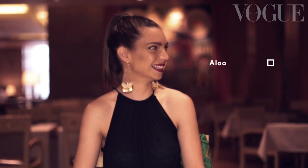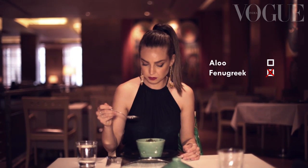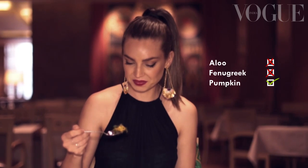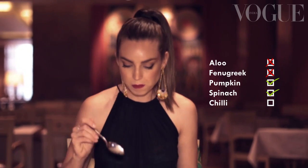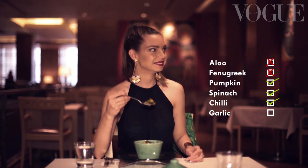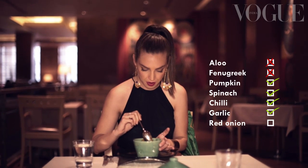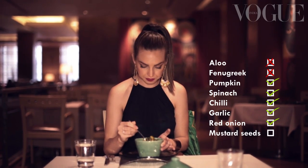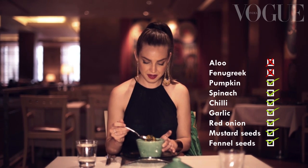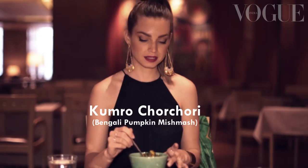Is this aloe? There's fenugreek I think — looks like. Pumpkin. It's not aloe. So pumpkin, spinach, definitely chilli. This is bringing back some really bad emotions for me. Garlic. Red onion. And mustard seeds. Fennel seeds. No coriander. Bengali? Yes, Bengali. This is my first Bengali dish ever.